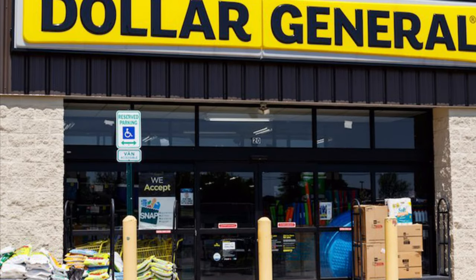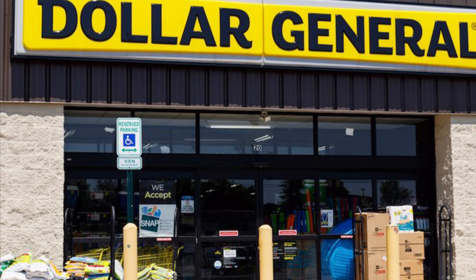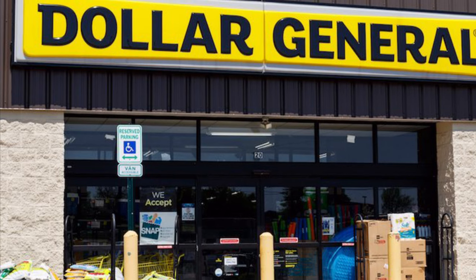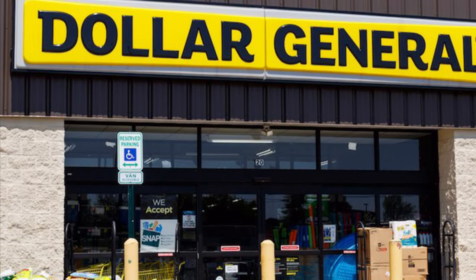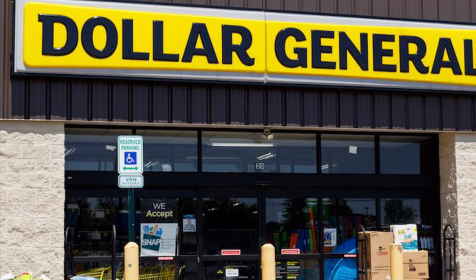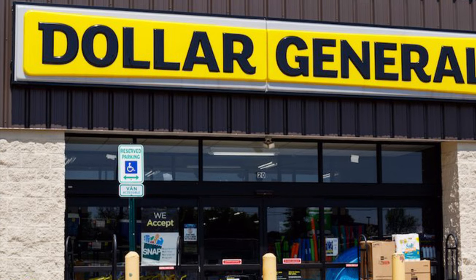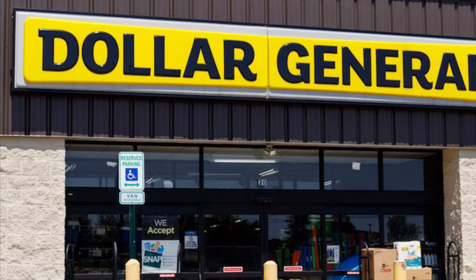¡Hola! Bienvenidas nuevamente a mi canal, su canal Saving with Tere. En este video les voy a estar compartiendo estas ofertas para la tienda de Dollar General y también la tienda de Family Dollar usando su cupón de $5 en $25. Si eres nueva comenzando a cuponear, solamente tienes que instalar la aplicación de Dollar General o Family Dollar. Los cupones digitales se usan solamente una vez por cuenta.